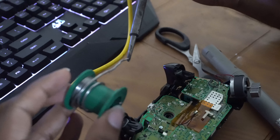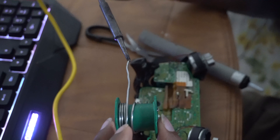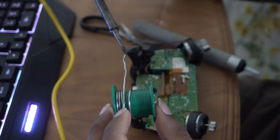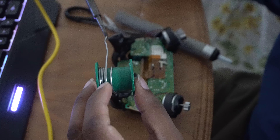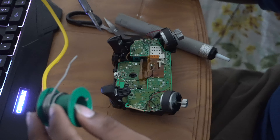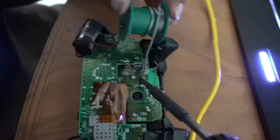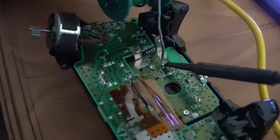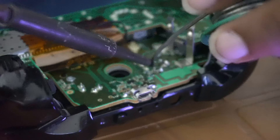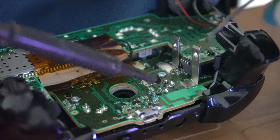Now that the old switch is out, it's time to put the new switch in. Properly orient the new switch just like the old one and put it back into the holes the old switch left behind. Then take your solder and apply it next to the lead — heat up the solder iron and apply the solder there. Be careful that the solder doesn't go everywhere and short any other circuit.